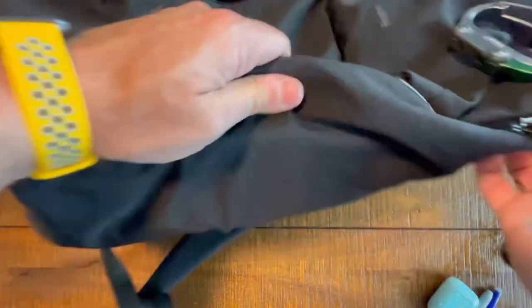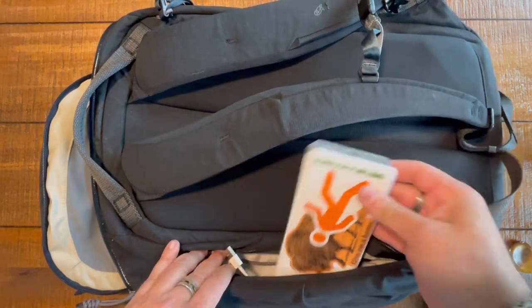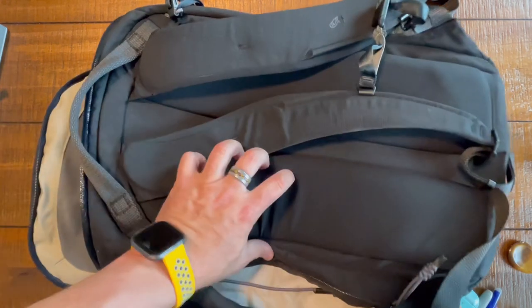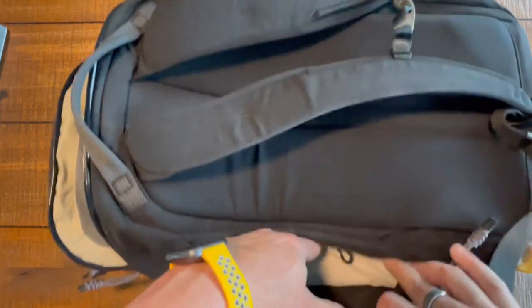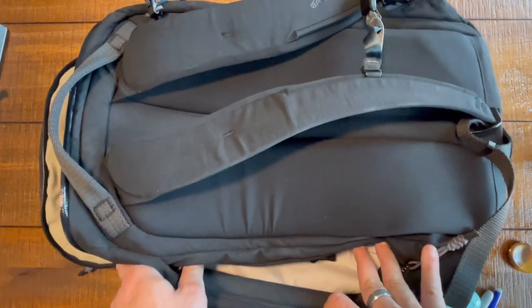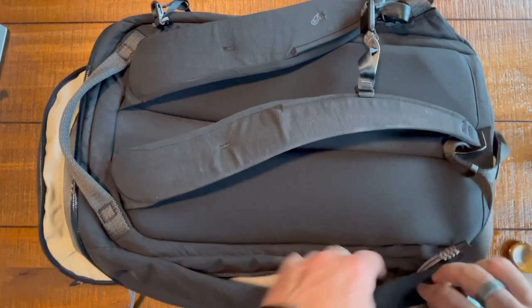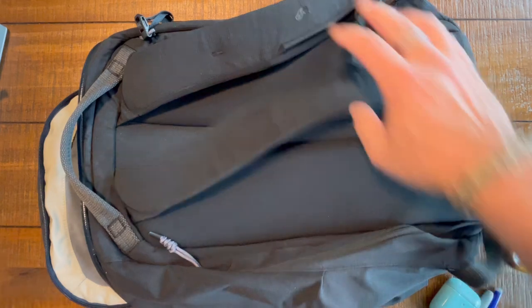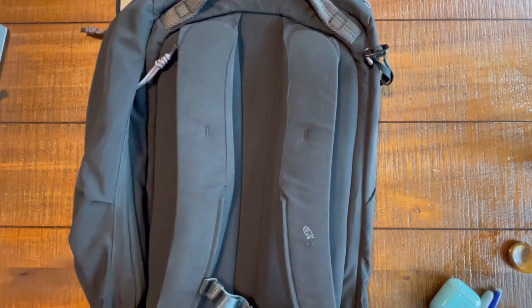Well, there's more. Look at this side pocket that runs the whole length over here — I've put in a battery bank and a charger. You've also got a key leash, so you can use this as a secondary quick-access pocket. It's big enough for a smaller umbrella, your keys, or really anything you want — I put my phone in there some days. You can also see the Bellroy owl with minimalist branding.